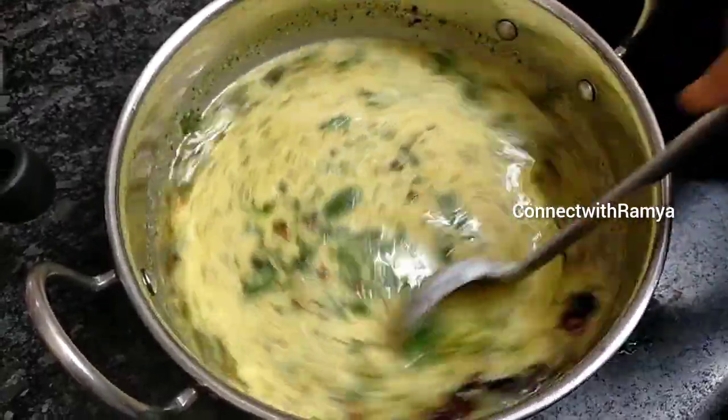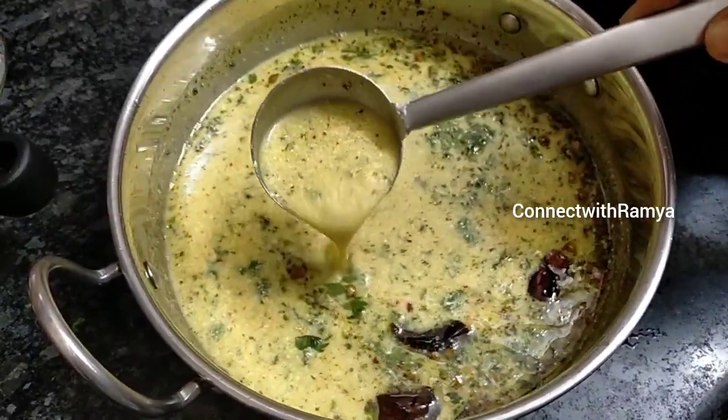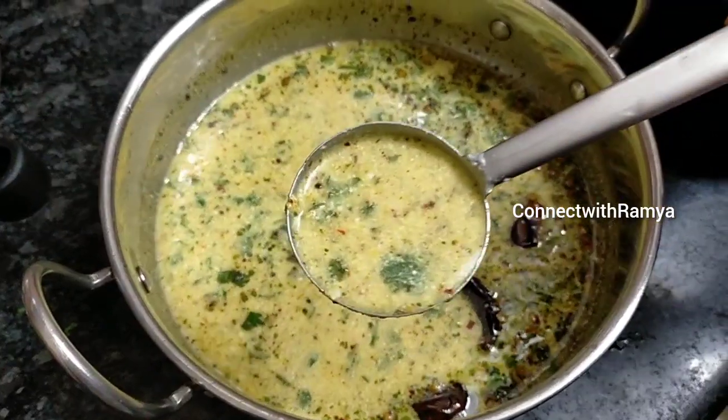If you want to cook it, you can cook it. Let's see how you do it.